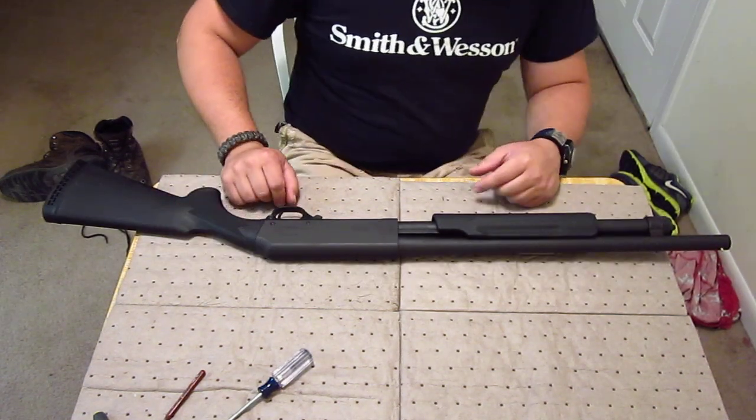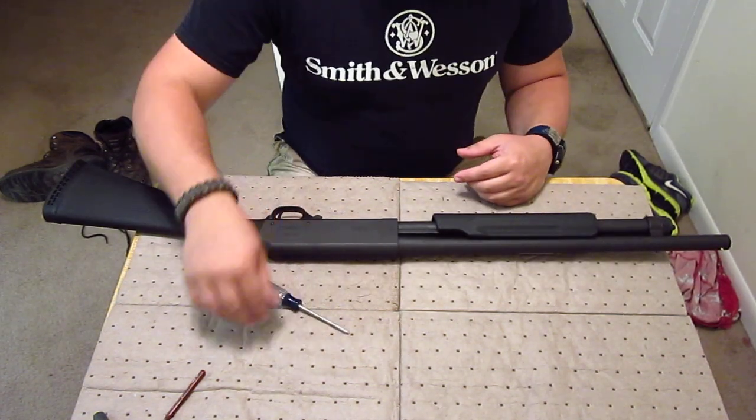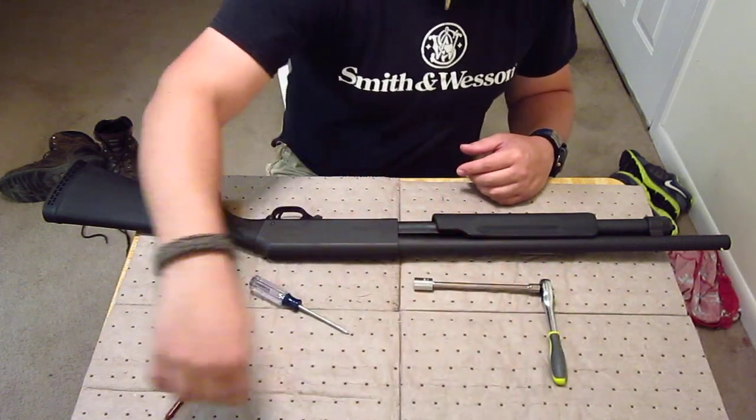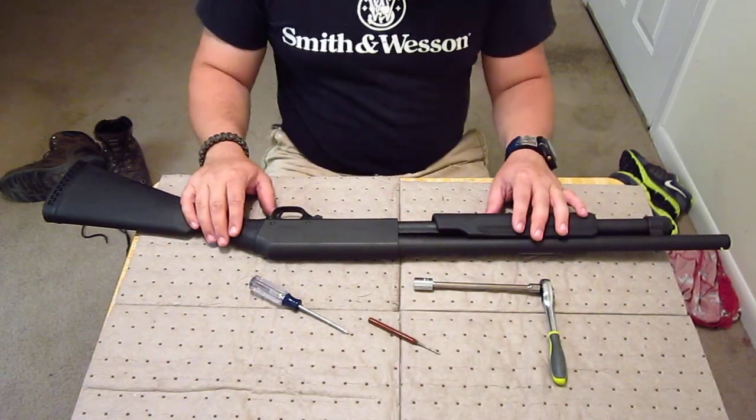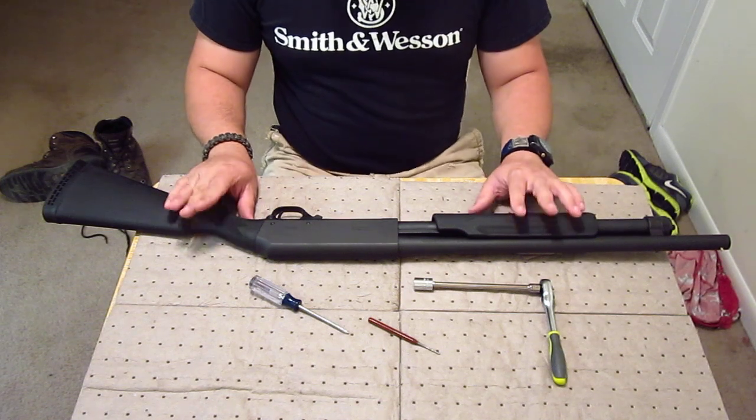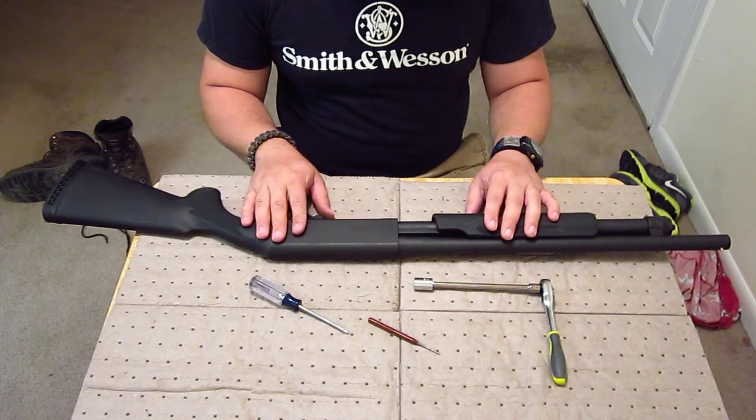Hello YouTubers, Daniel here for the Smoky Mountain Gun Show. On this video I'm going to be showing you guys how to tear down your New England Firearms, H&R, Partner, Protector, Pump 12 gauge shotgun.